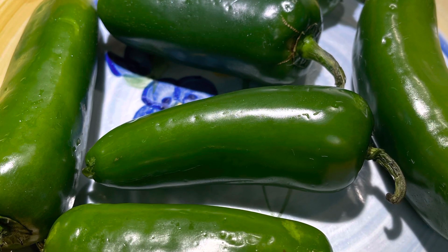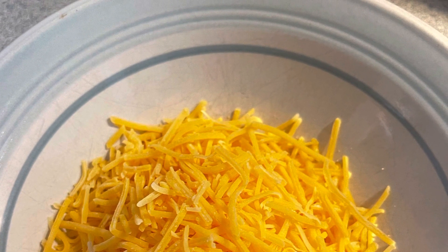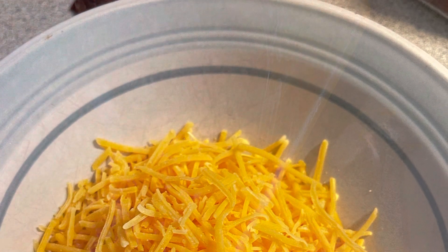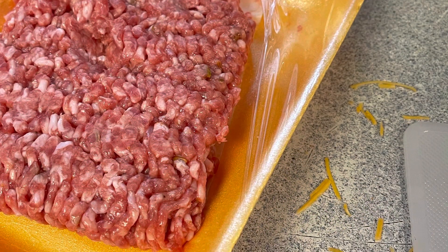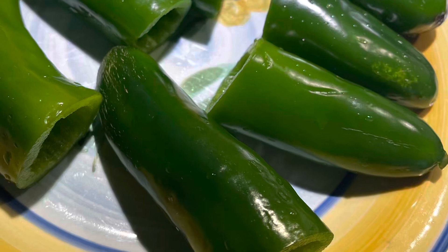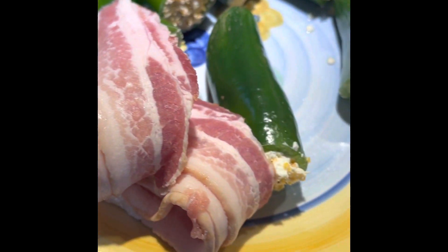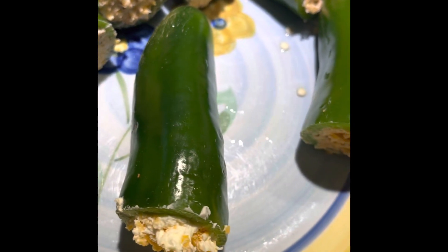We're smoking bacon wrapped armadillo eggs out here. They're going to be filled with cheddar cheese and cream cheese, wrapped with ground sausage. We cut them open, cut the stems off, stuff them with the cheeses, wrap the ground sausage around them, and then finally wrap bacon around them before they go on the grill.